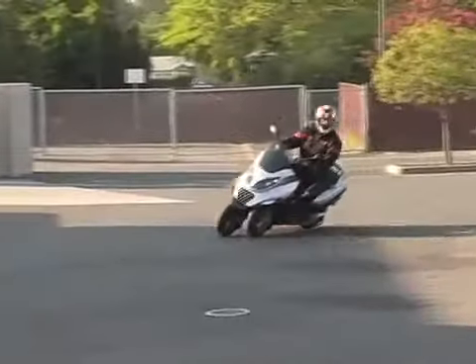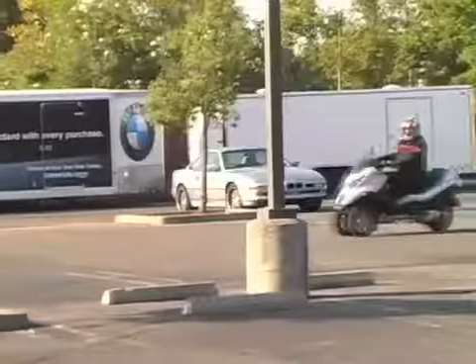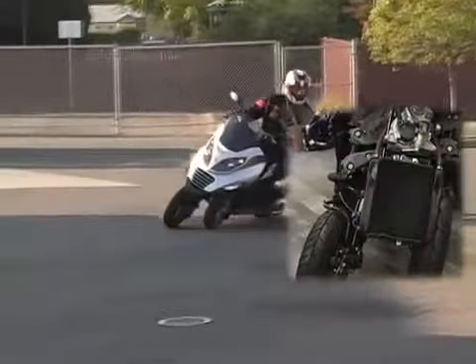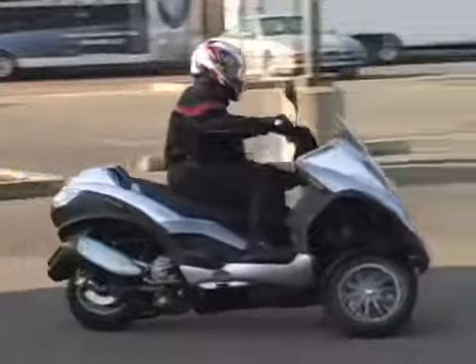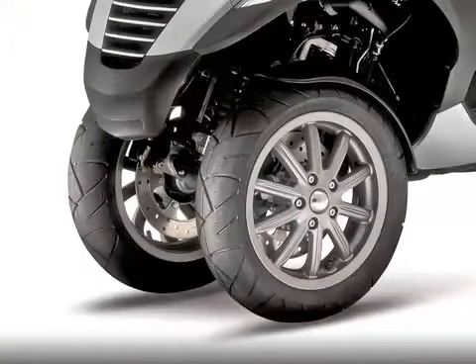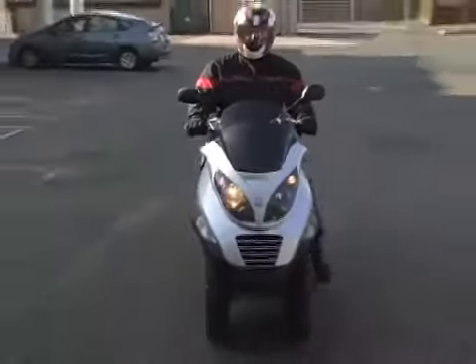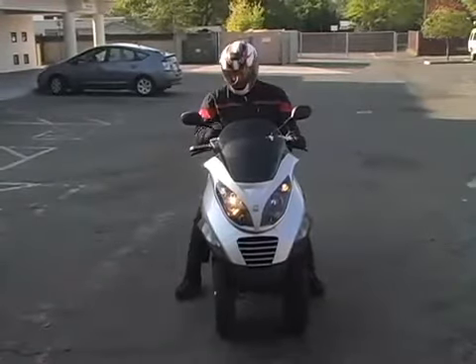Designed by Piaggio, the parallelogram suspension system provides exceptional dynamic stability. The front end, consisting of two independent tilting wheels, allows the rider to lean at an angle of up to 40 degrees. The MP3 is also distinguished by exceptional braking performance — three powerful 240mm disc brakes up front with twin-piston calipers allow record deceleration and a stopping distance more than 20% shorter than two-wheel scooters, even with ABS.